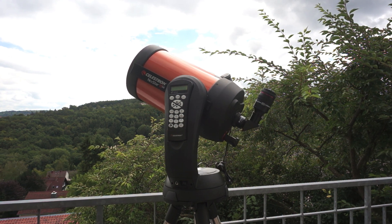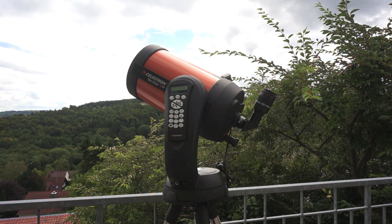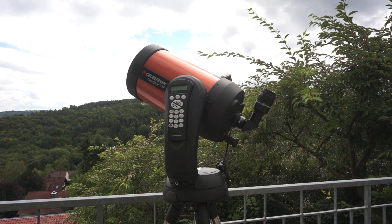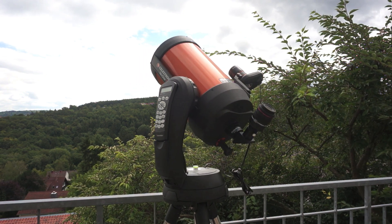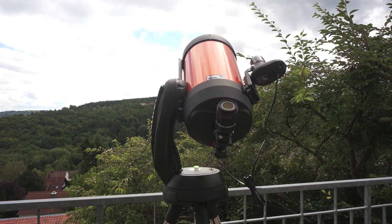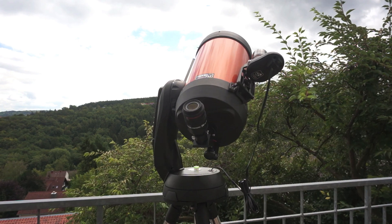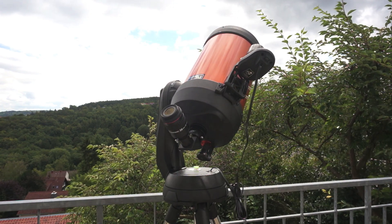The telescope will begin moving to different areas of the sky automatically. The hand controller will display 'acquiring positions.' At the first position the tube is elevated about 23 degrees — be sure that there are no obstacles like trees in front of your telescope.